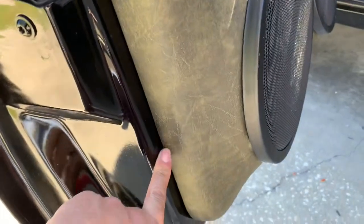Usually people will run screws through here or along the bottom. I don't believe in any of that stuff. So it held up pretty good.